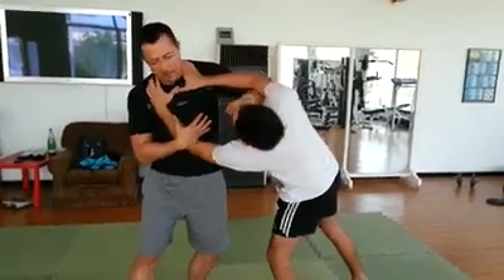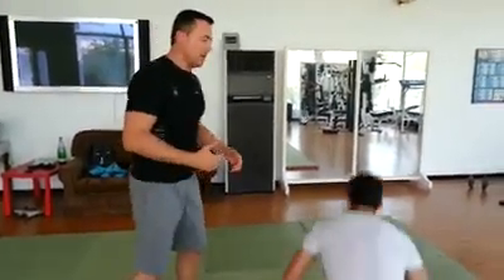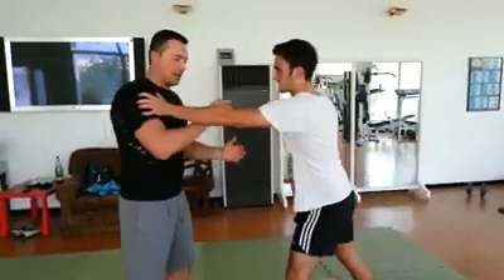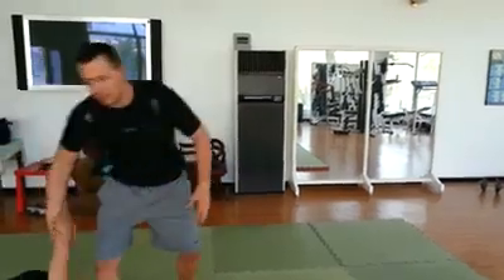Look at it. This cover. Double approach. Any other grab or anything like that comes up. One. Two. Again.